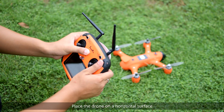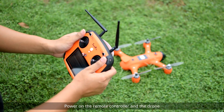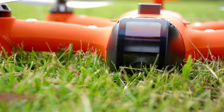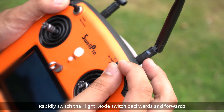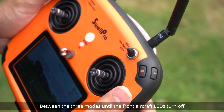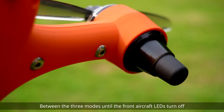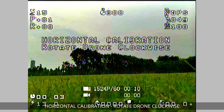Place the drone on a horizontal surface. Power on the remote controller and the drone. After the drone completes initialization, rapidly switch the flight mode switch backwards and forwards between the three modes until the front aircraft LEDs turn off and the screen displays: Horizontal calibration — Rotate drone clockwise. The system is now in calibration mode.